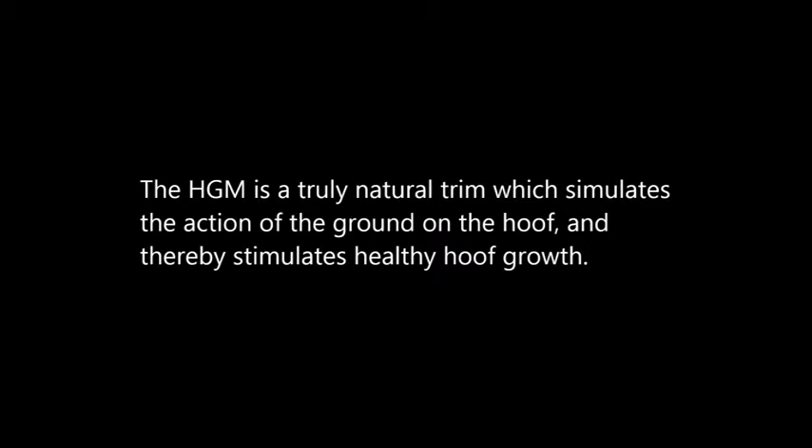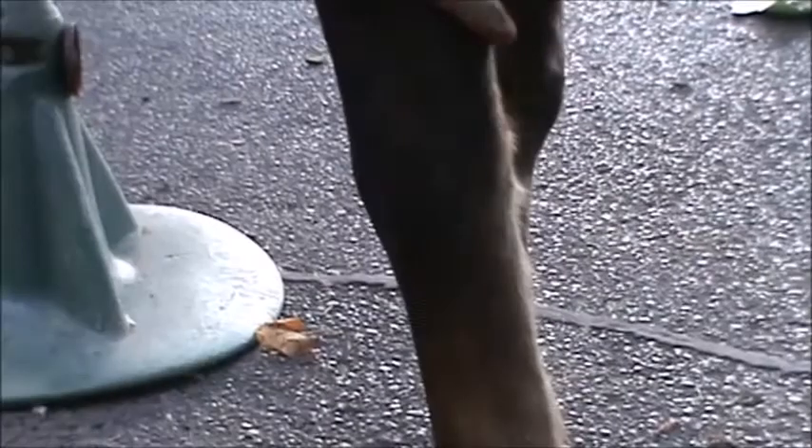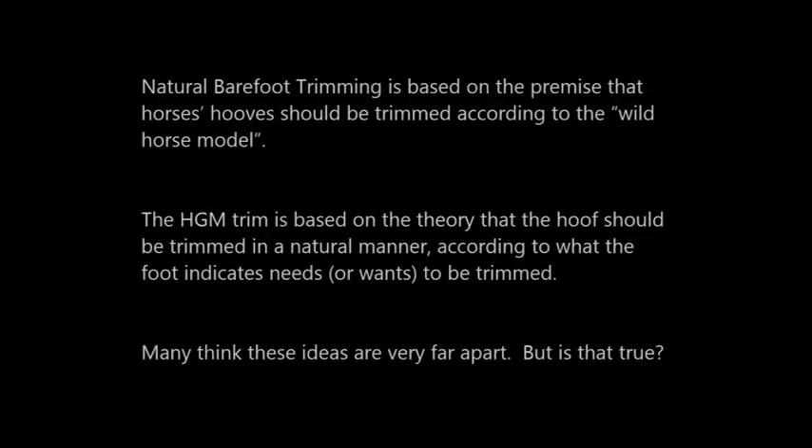The HGM is a truly natural trim which simulates the action of the ground on the hoof and thereby stimulates healthy hoof growth. Why do we trim? For one reason only, to remove what the foot cannot remove by itself. Natural barefoot trimming is based on the premise that horse's hooves should be trimmed according to the wild horse model. The HGM trim is based on the theory that the hoof should be trimmed in a natural manner according to what the foot indicates needs or wants to be trimmed.